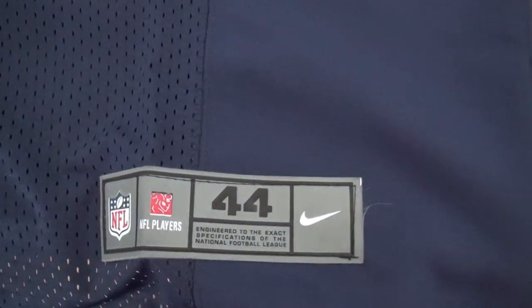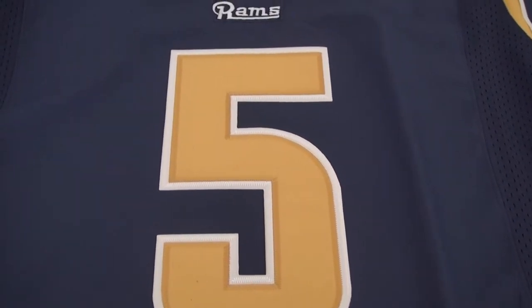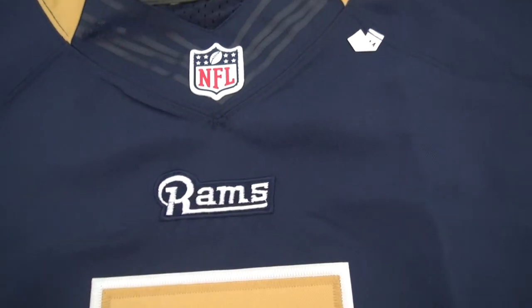This is mesh and this is the level. The size of this jersey is 44. This is a big number with double stitch.